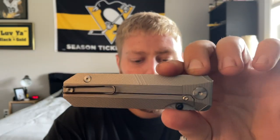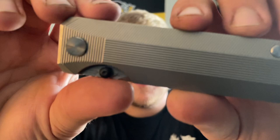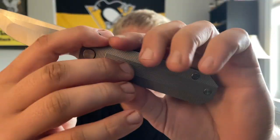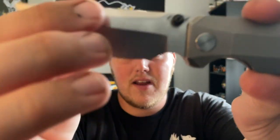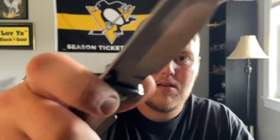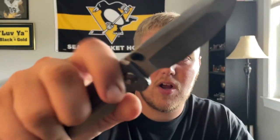Alright, popping this open — here is the RR Standard, guys. Definitely a cool and unique design, really beautiful blade. I believe these are going to be in Magnacut, which is really cool. It has a nice hollow grind, love the swedging going on here, and obviously a choil — nice and comfortable. The detent is stiff so the action's not going to be super drop-shutty or guillotine, but it's nice and smooth.